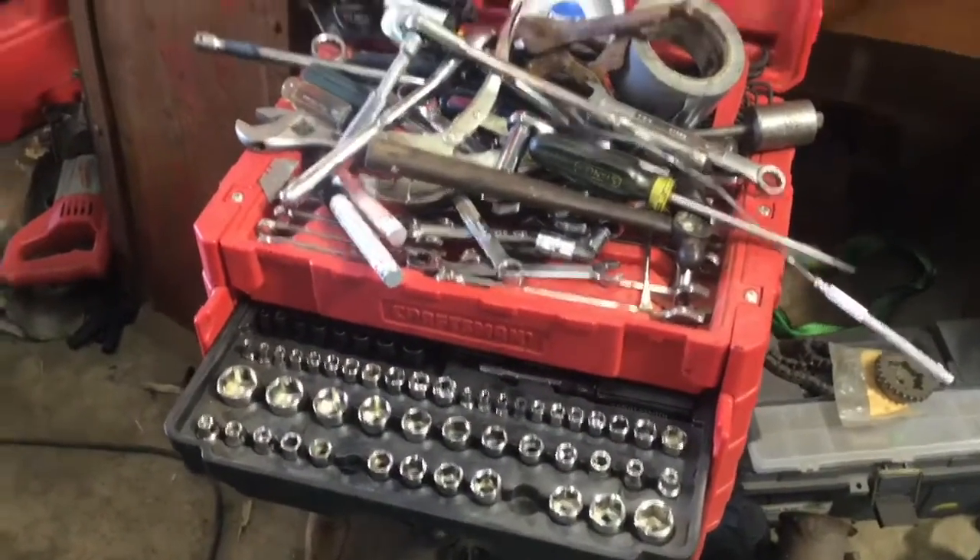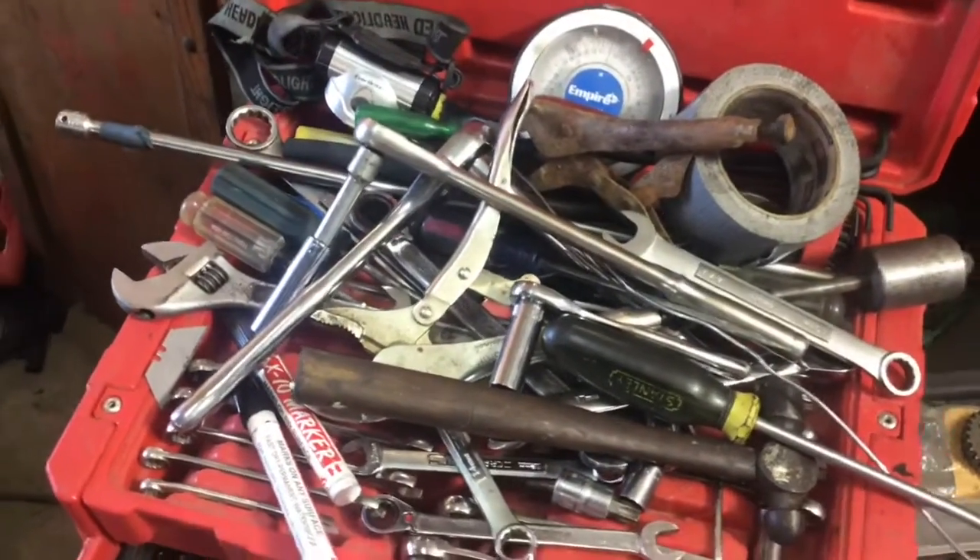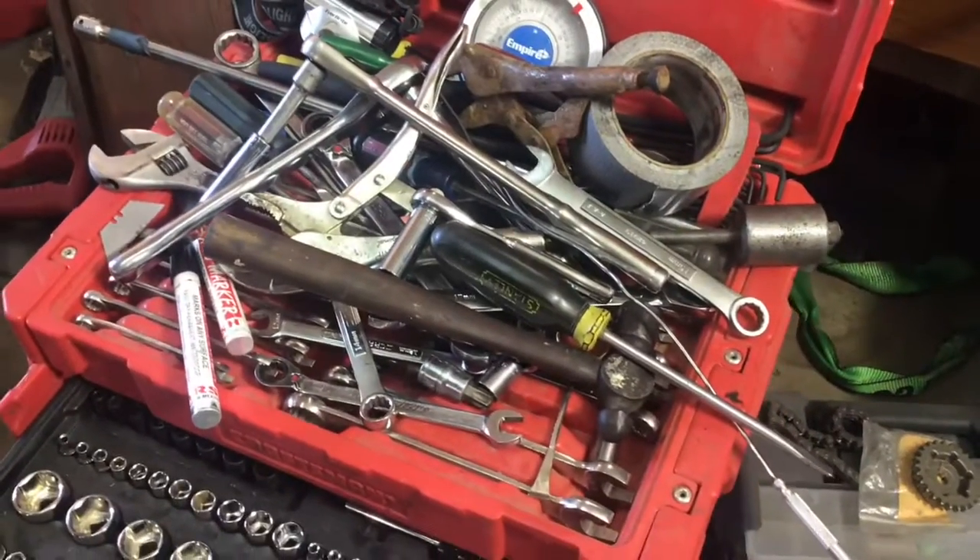I just need to organize my toolbox a little bit and start sorting out the specialty wrenches that are no longer needed for this project and put them in the big box.